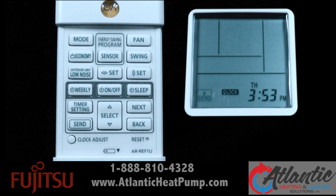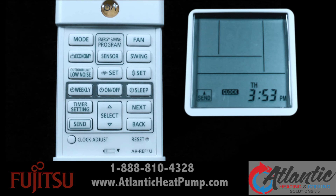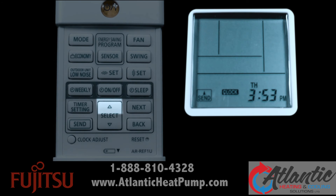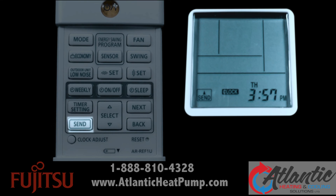To set the time, press the next button to continue. Set the time by pressing the select button. Pressing the up or down arrows on the select button will change the value by the minute. Holding down the up or down arrows on the select button changes the value by 10 minutes. To finish, simply press the send button.